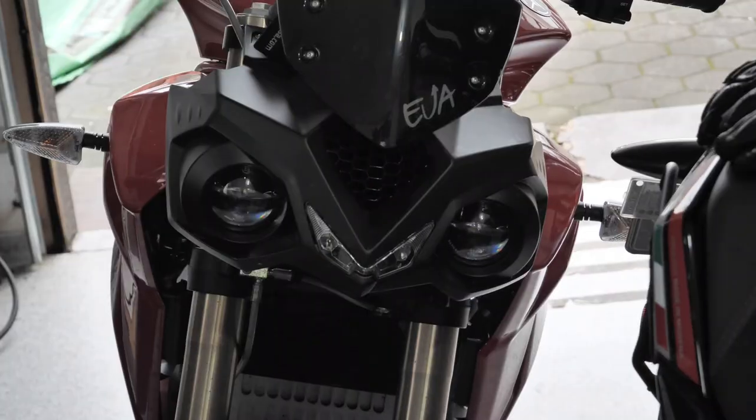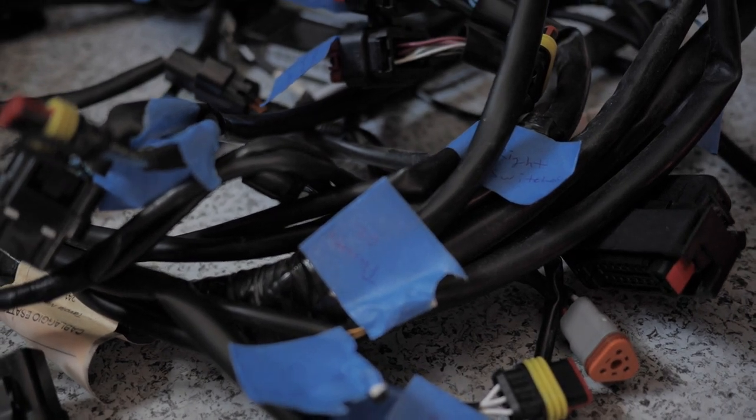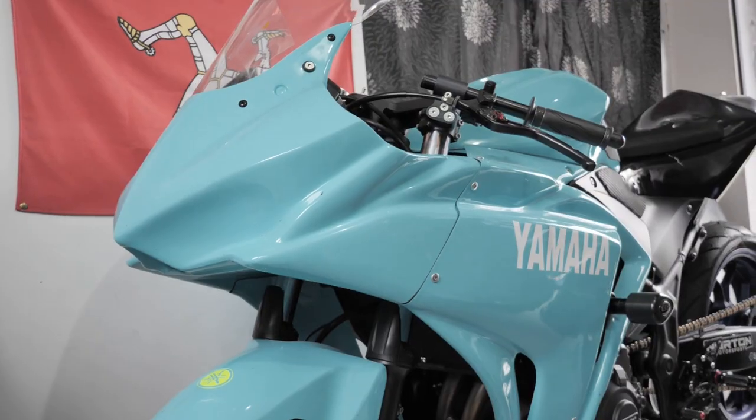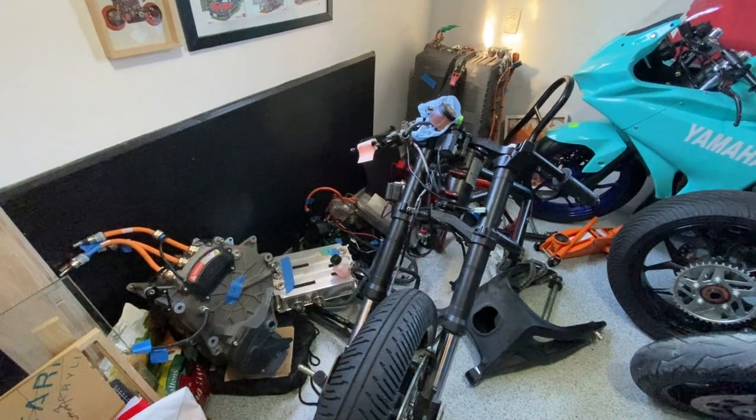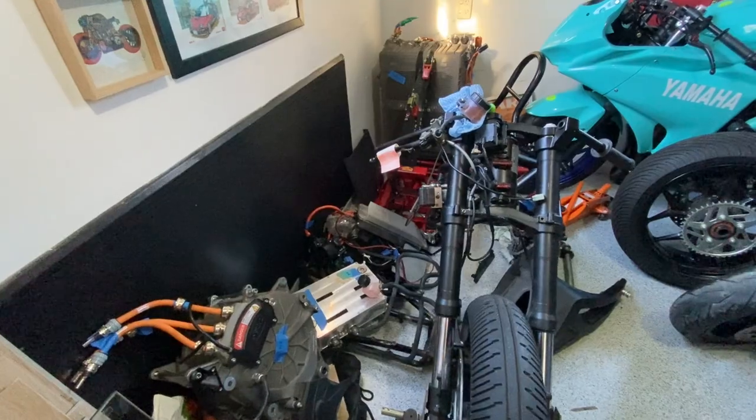Hey, welcome back to New Zero Lands. For the last few episodes, the other two Energicas in my garage watched in horror as I dismembered their companion. And the gas bike was probably loving it. But the bike has been in pieces, unplugged, for probably a month. So it's finally time to Frankenstein it all back together again.